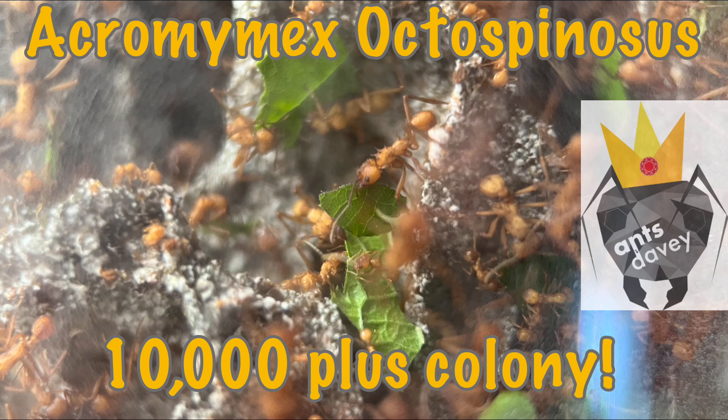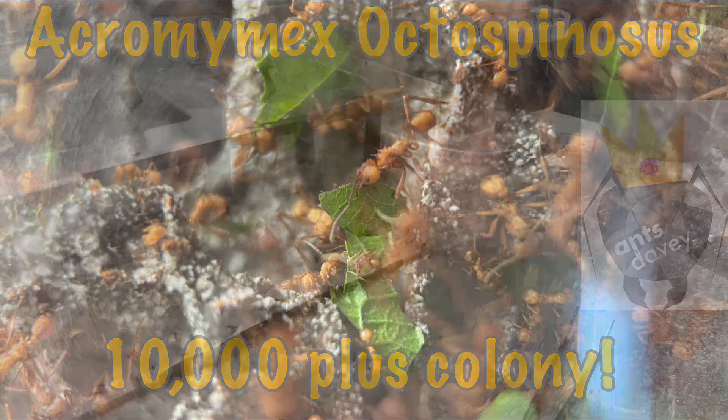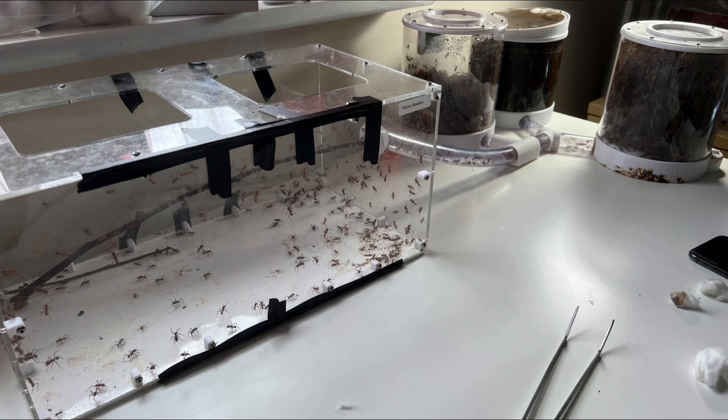Even he'll probably be surprised how big this colony's got now. The last proper video I did about these was in October last year, so it's well overdue an update. There have been some changes — let's have a look at the setup as it is today.